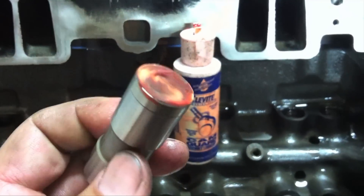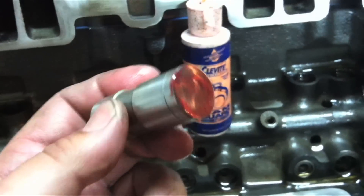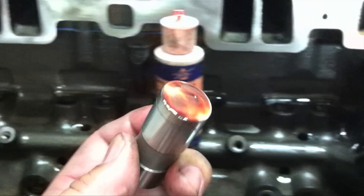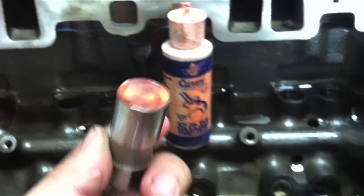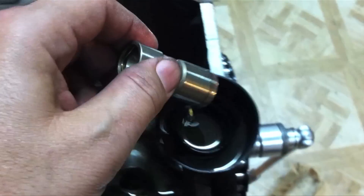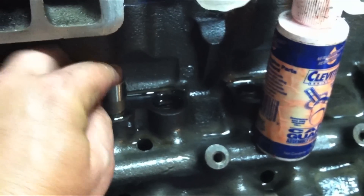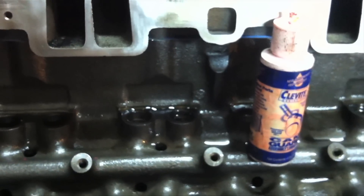When you're assembling your motor, I do not recommend dipping your pistons in oil as some people do, but I do recommend dipping your lifters in a little bit of oil. Use some cam guard on the flat part where it makes contact with the cam lobe, then dip your lifter and just make sure it slides easily into the lifter bore. Repeat that for all the lifters.